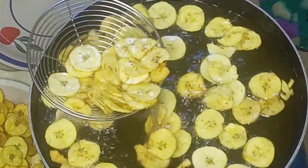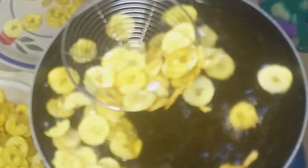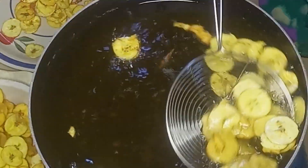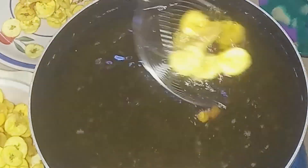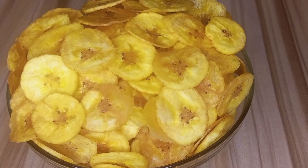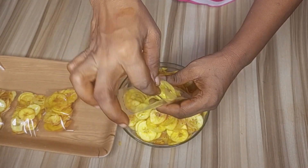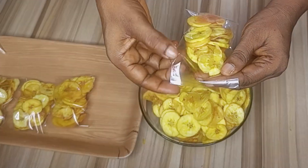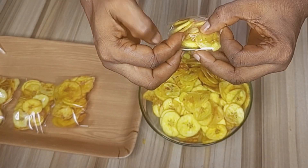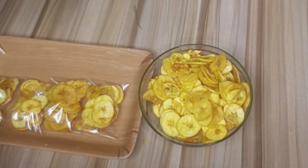Now that you've learned three ways of making plantain chips, please let me know which one you prefer in the comment section. Whether you're making plantain chips for commercial purposes or for home, all three methods can be used. Here we have our nicely fried plantain chips — they came out very beautiful and crunchy. Please don't forget to like, comment, and share. Thanks for staying back to watch — see you in my next video, God bless.